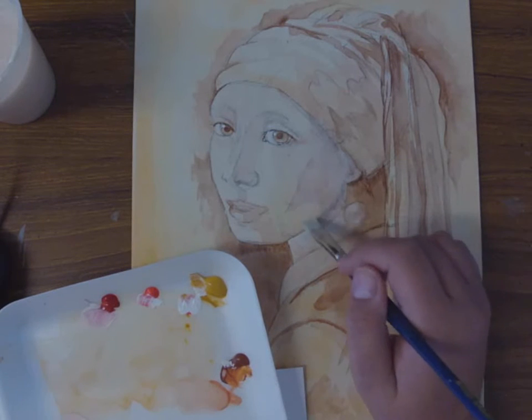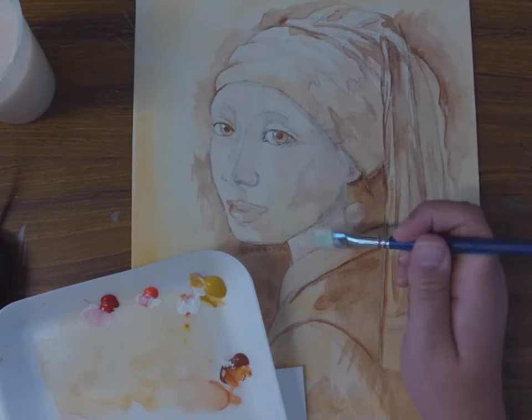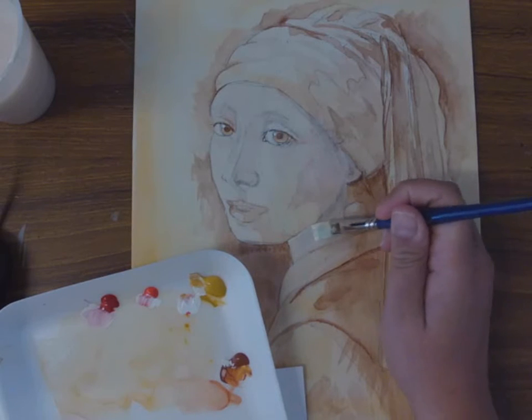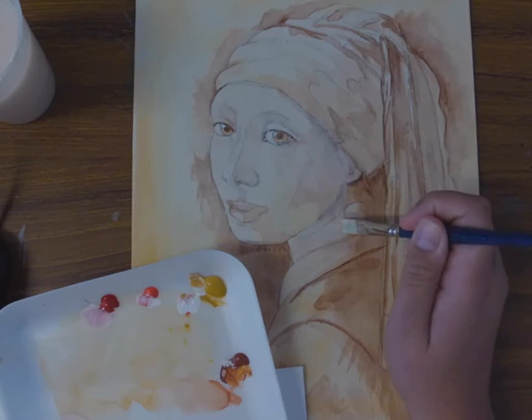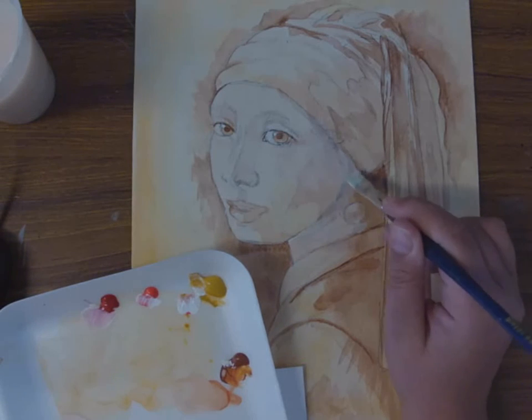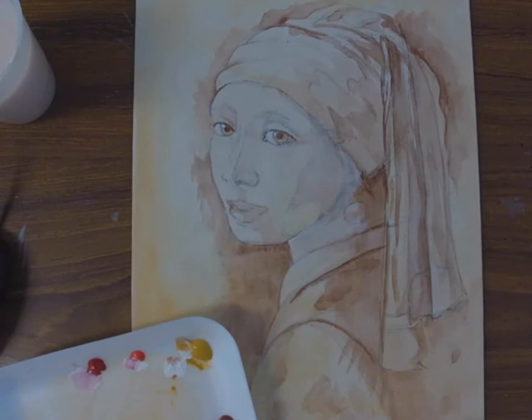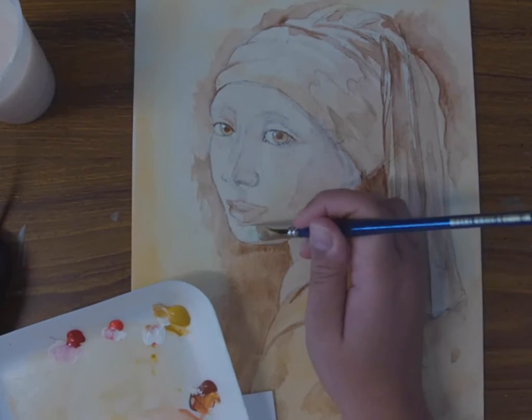Everyone is doing it differently, and that's fine. I'm just showing them how I'm doing mine. As was mentioned, this all depends on your technique that you have been researching. Whatever technique your artist used, you want to do that. This is just a basic glaze.